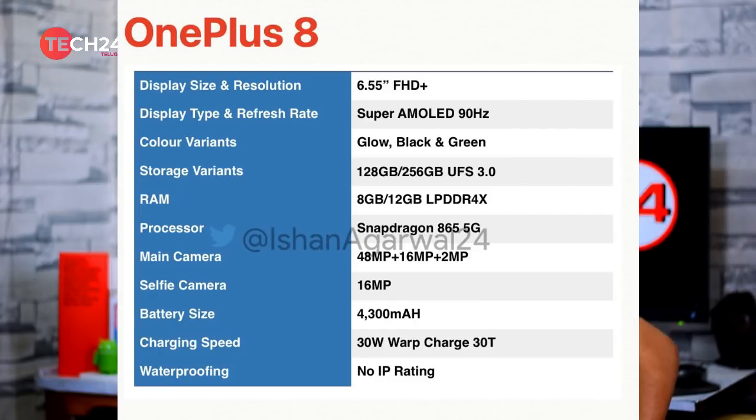The OnePlus 8 features a 6.55-inch 90Hz Full HD Plus AMOLED display and a Snapdragon 865 5G processor. The rear camera setup includes a 48MP main sensor at f1.8, a 16MP ultra-wide camera, and a 2MP macro camera. The front has a 16MP camera. It comes in 8GB/128GB and 12GB/256GB variants, with a 4300mAh battery and 30W wired and wireless fast charging support.